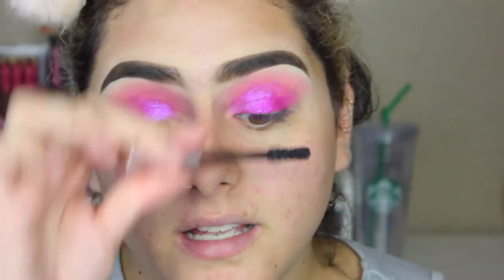Now I'm going to apply the Voluminous Lash Paradise Mascara from L'Oreal, just so I can apply the lashes. You don't understand how in love I am with that shadow. It looks so pretty. I'm pretty sure it's going to stain my eyelids because I tried using a wipe and my fingertips are already stained.